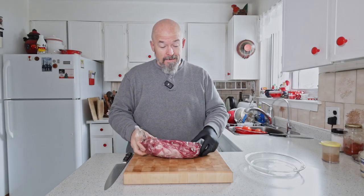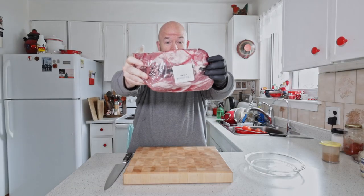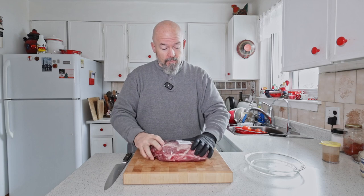Good morning everybody, the smoker's going good. It's another cold winter morning, winters come back and we actually have snow. I hope you guys like burnt ends because we're gonna do some burnt ends, but with a piece of pork that I love. You know this piece — it's the capicola, or the pork collar butt.